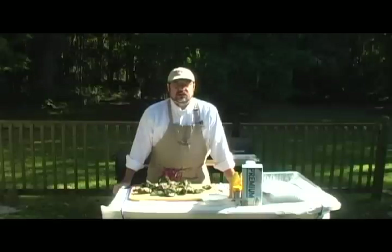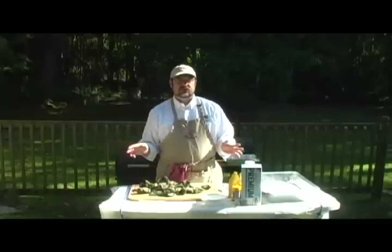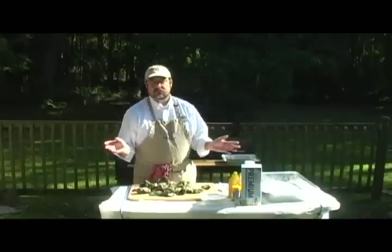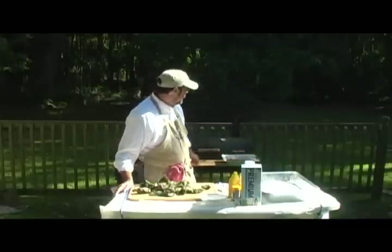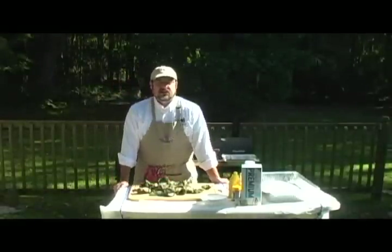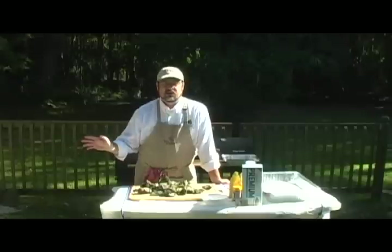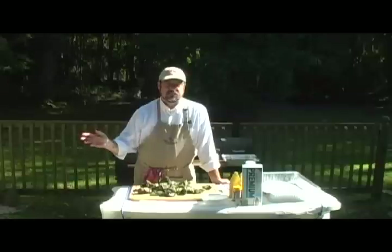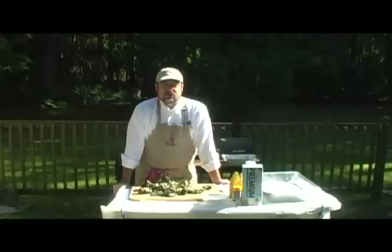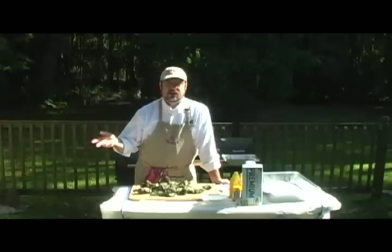Hello, welcome back to barbecue coach dot com. Today we're going to do barbecued oysters — not cold smoked oysters or even grilled oysters. Most of my customers are barbecuers or slow smokers and have offset grills like this Charbroil Silver. For those who don't know, the difference between grilling and barbecuing is that grilling is hot and fast over direct heat, and barbecuing is low and slow over indirect heat.